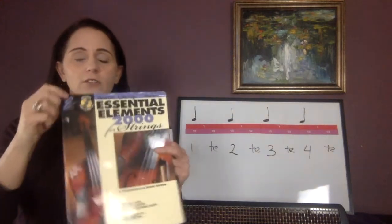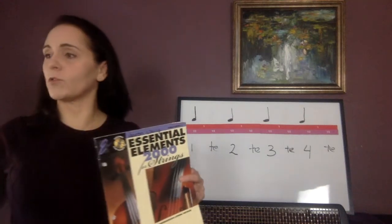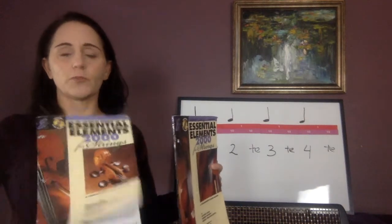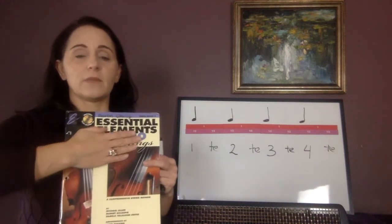It says book two and it looks like this. It might not have the two thousand written there — most likely it does not. This is kind of an older book. These are both kind of older books. Yours probably does not say two thousand anymore, but other than that, it's going to be the same.